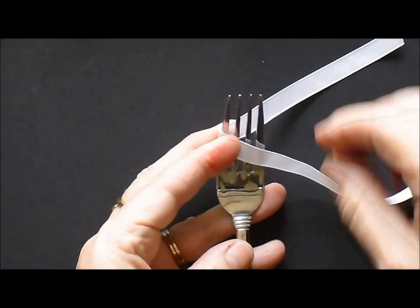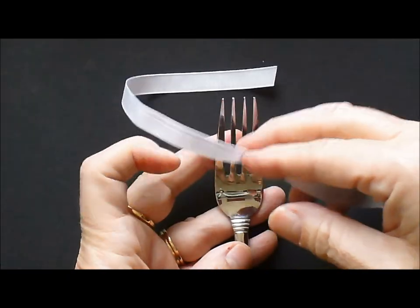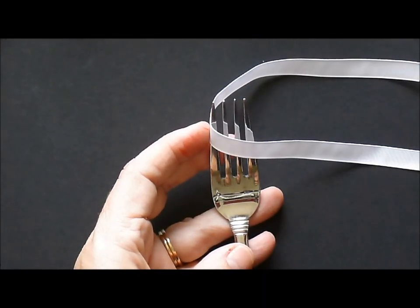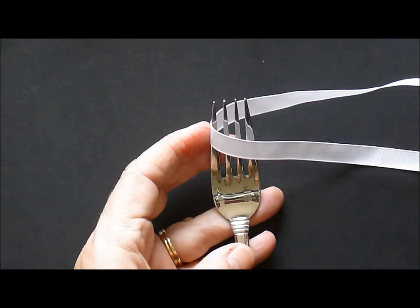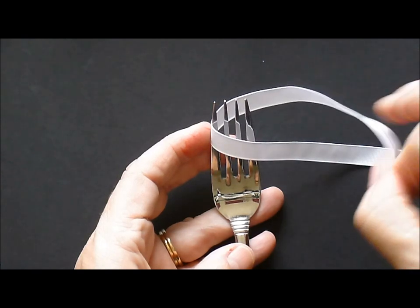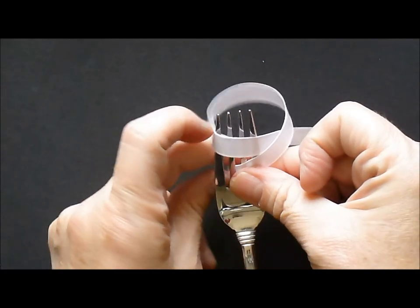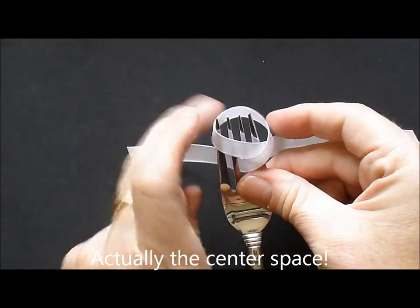Okay, are you back now? First you're going to take your 10 inch piece of ribbon and you're going to put it on the fork like this. Then you're going to take the top one that's on the back and you're going to wrap it around and put it into the middle tine of the fork, and you're going to pull it tight.